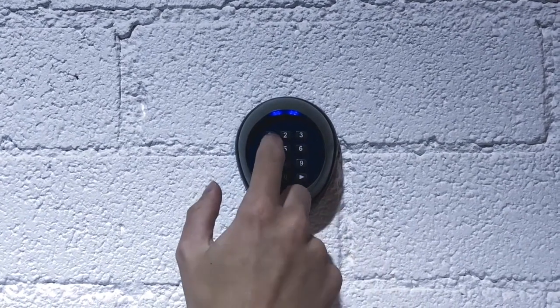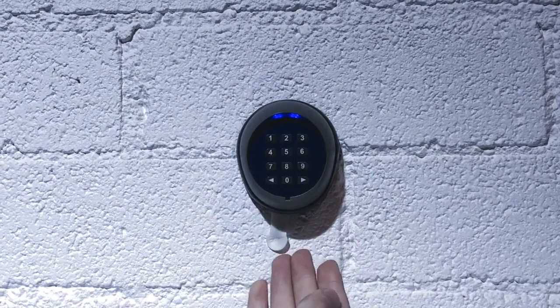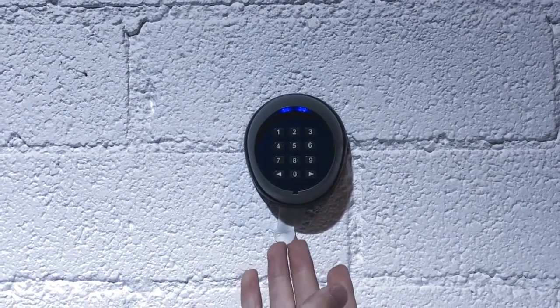That long beep indicates the passcode has now been changed to 1-2-3-4. So we're going to enter that in. And the long beep confirms that the password is accepted.